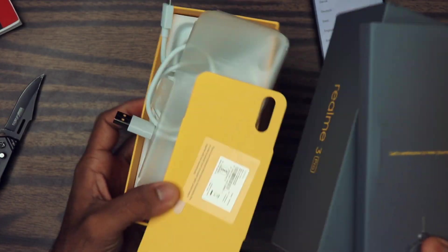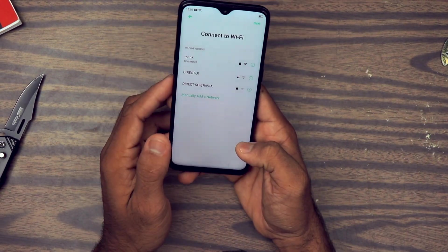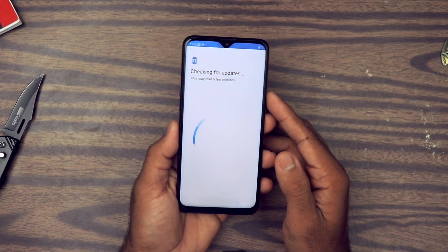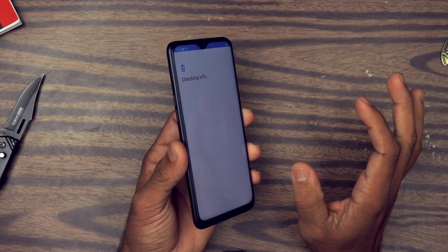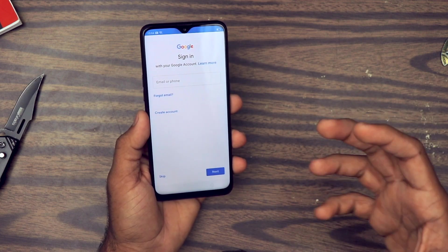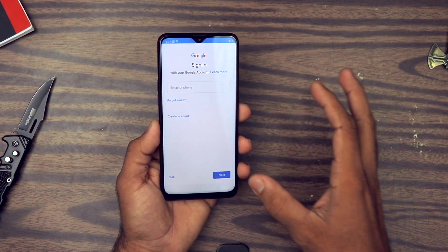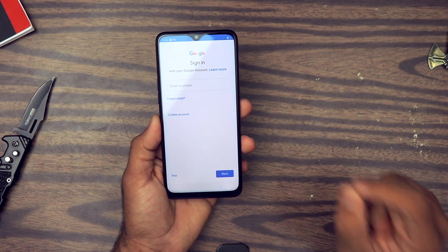Let's put everything aside and look at the phone itself. I've used quite a lot of Realme smartphones in the past — almost all of them that have been released. But I have found one issue with Realme devices: the build quality. They always use plastic build quality and it does not give that assurance of safety. When you hold a metal smartphone you get a sense of assurance, but with a plastic smartphone you don't get that. That's my biggest concern with Realme smartphones.